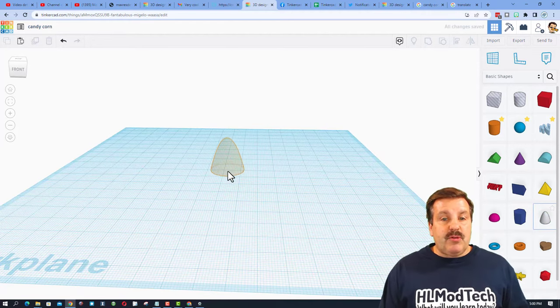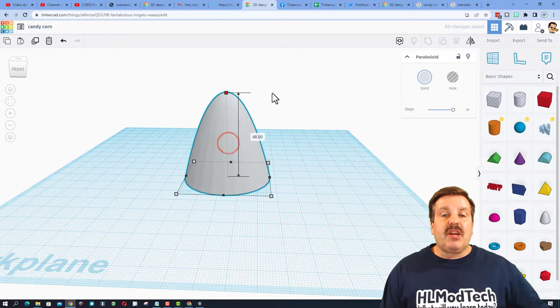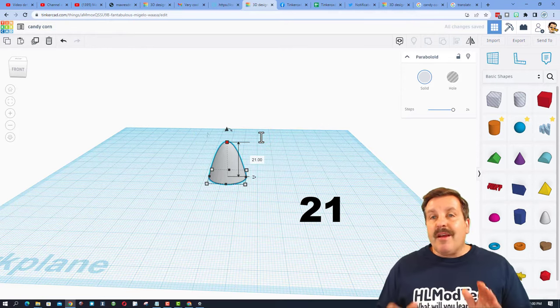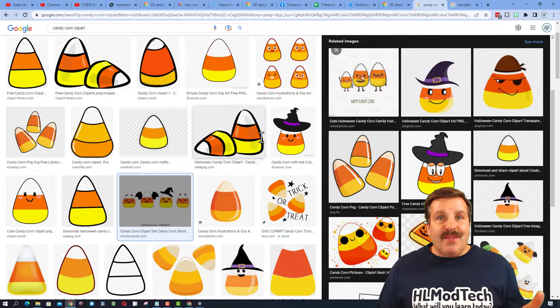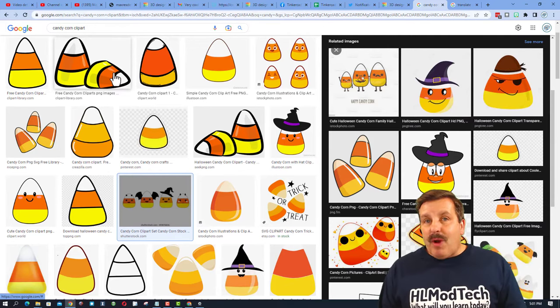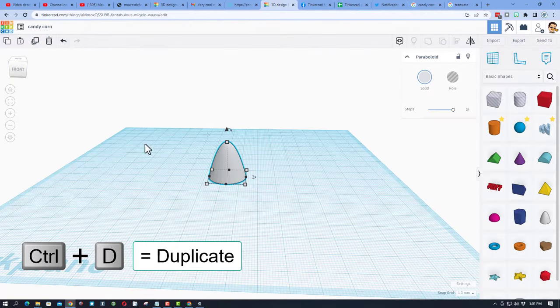The first piece we're going to use is a paraboloid. Bring it out, hold down shift, stretch it up, then type 21 and press enter. We're using 21 because it gives us some sweet math. Candy corn goes yellow, orange, and then white — and we're cutting it evenly, which is why we chose 21, because seven times three is 21.